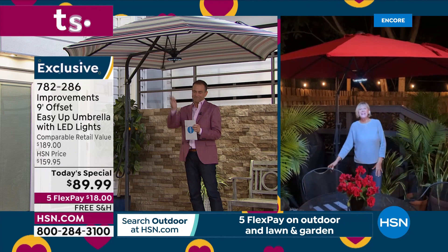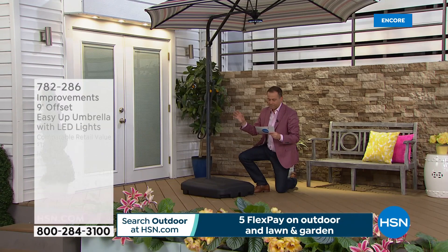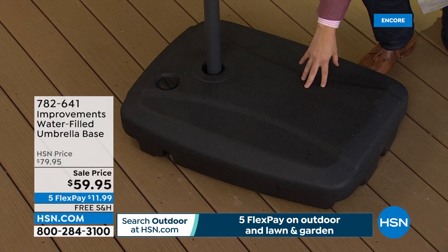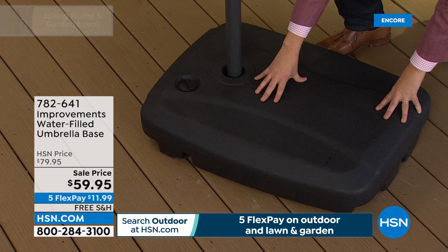Just a reminder about the base — when you have an umbrella like this, you want to make sure it's secured in a proper umbrella base of at least 123 pounds and check for stability. We brought these in especially for this today's special. You put water in it so it reaches at least 123 pounds — that gives you the stability and strength to hold your umbrella. That's available for $59 with free shipping.